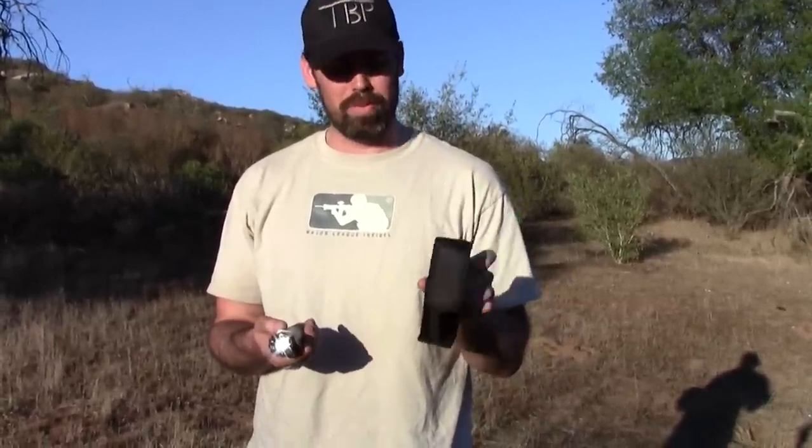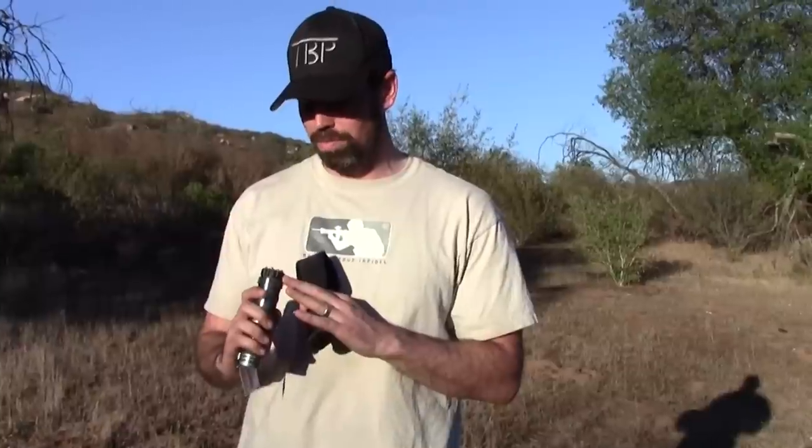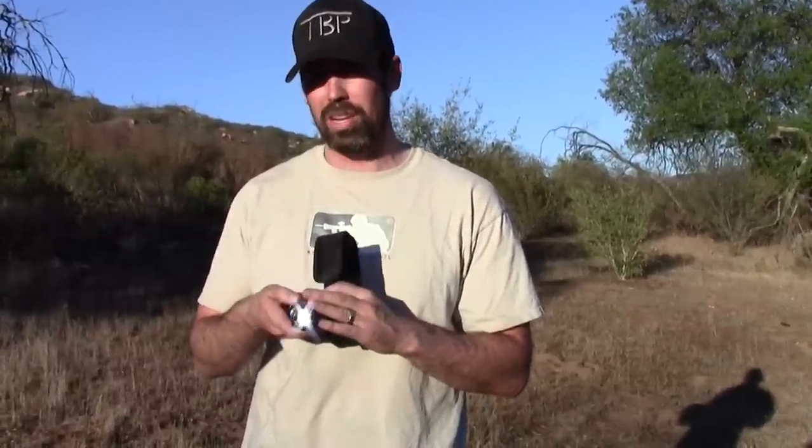It comes with a little carry pouch, you can clip it on your belt. So if you're going for a walk at night and you need a little flashlight, it's got a somewhat powerful flashlight here.